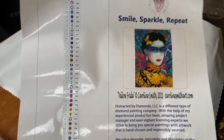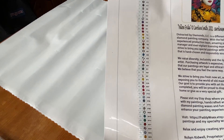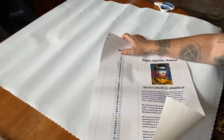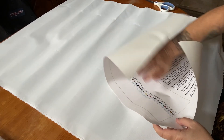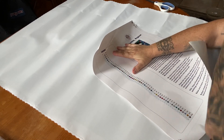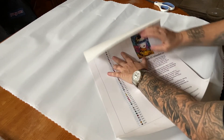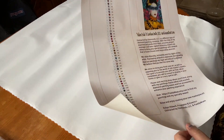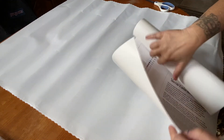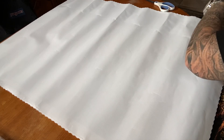Here is another thumbnail you can cut out and put in your logbook. We have our 54 pre-cut labels that you can either attach to the bag, or if you don't like working out of the baggies, you can put these on your containers. All 54 - there are no ABs in this one, which is okay, you can always add your own. It does say Yellow Frida by Caroline Smith 2021, carolinesmithart.com, and then of course the mission statement of what Distracted by Diamonds stands for, which I absolutely love.